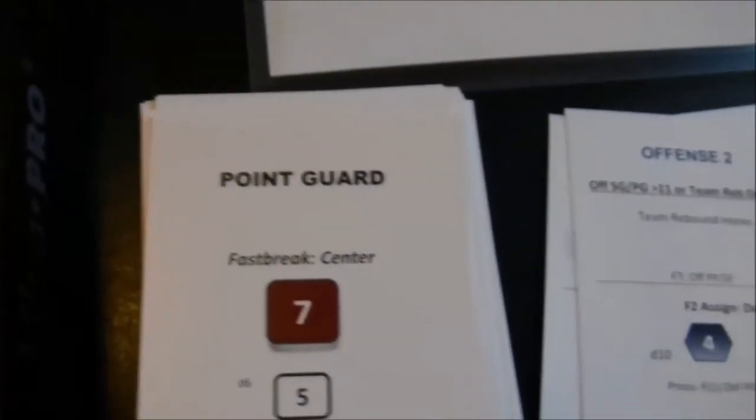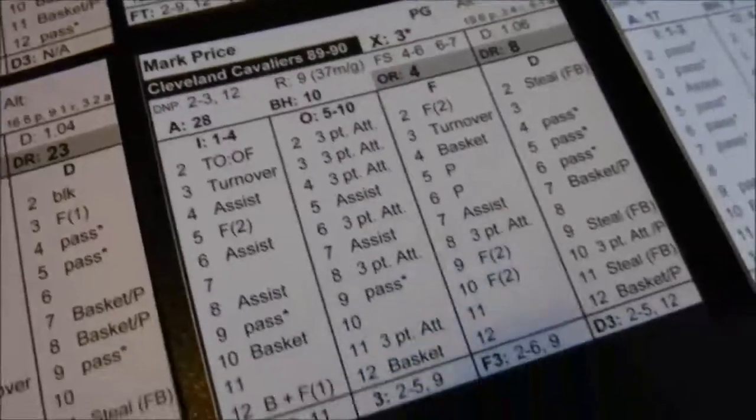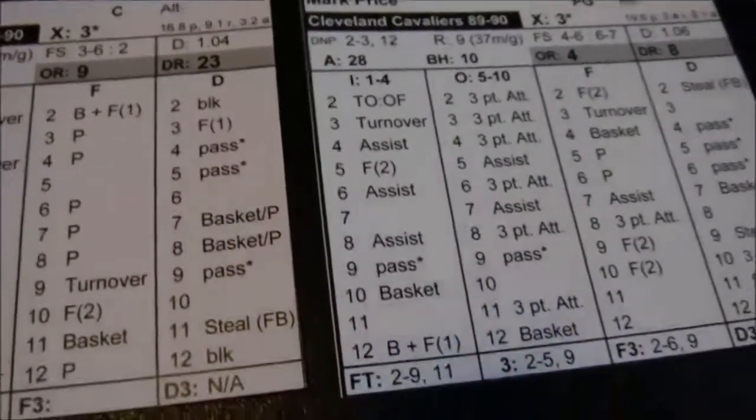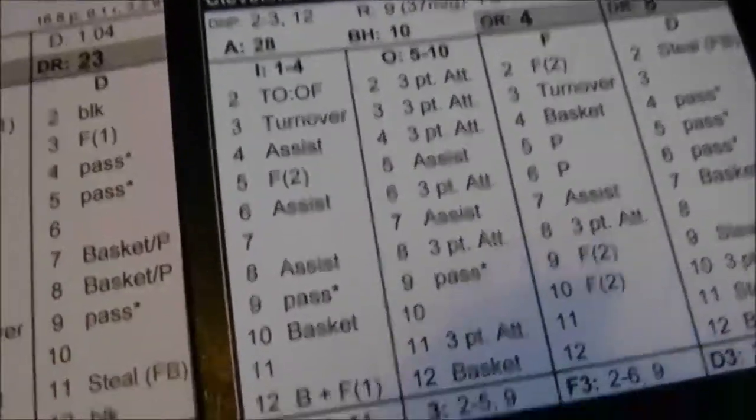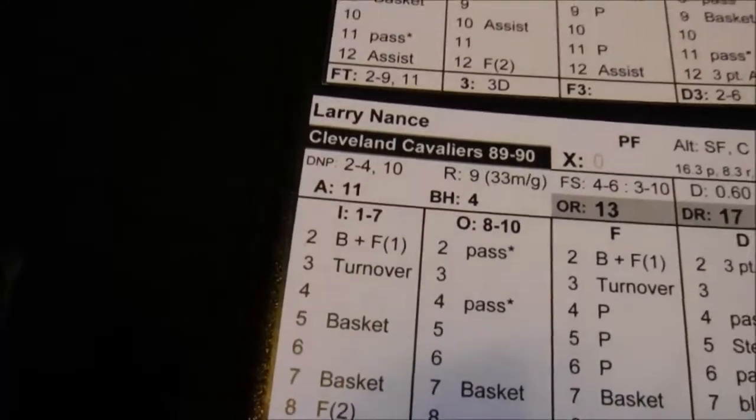Next card: point guard, Offense 2 — Mark Price gets the ball on his inside column. He gets a 9, and that's a pass. Move the clock. Small forward — Larry Nance, Offense 7 — he's an inside type of guy, 1 to 7. We roll a 3, and that's a turnover. Ball goes over to the Nuggets, still 3-2.